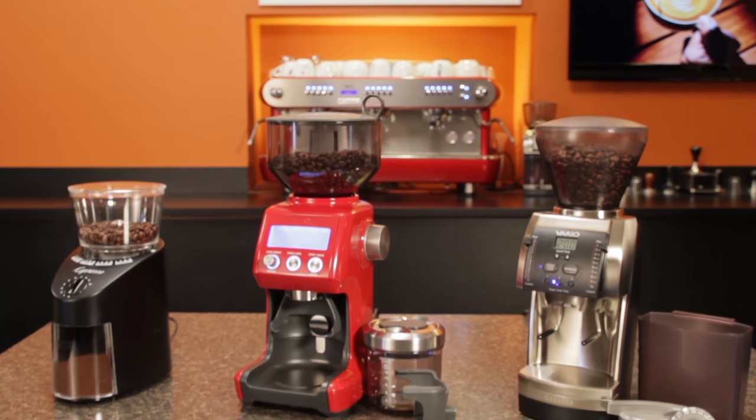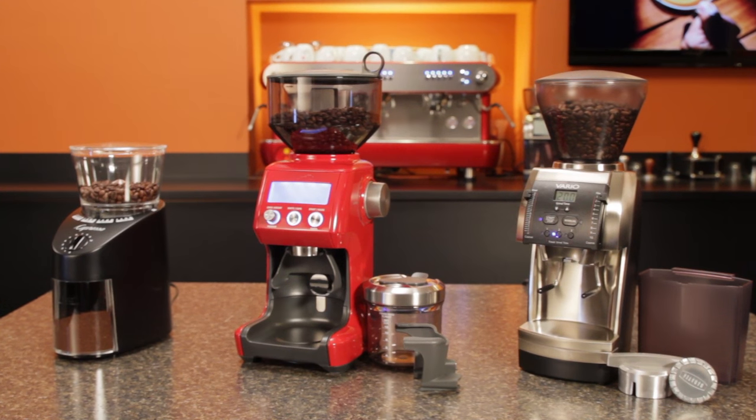It's a question we get a lot. I want to grind for espresso, but I also want a grinder that will work for other brew methods like drip, press, and pour over. So what's a good grinder that can cover all of those? Hey coffee lovers, Mark here from WholeLatteLove.com. Today a look at some good, better, and best grinder choices for those who regularly switch up brewing methods.